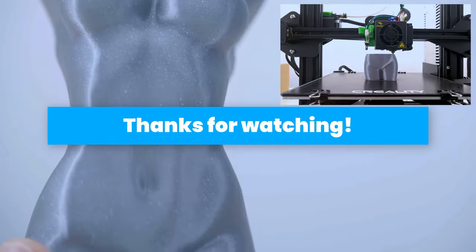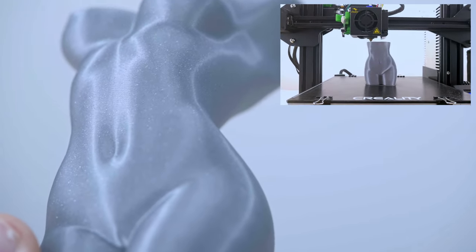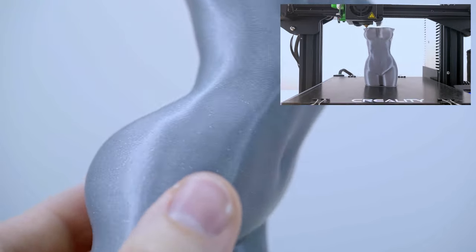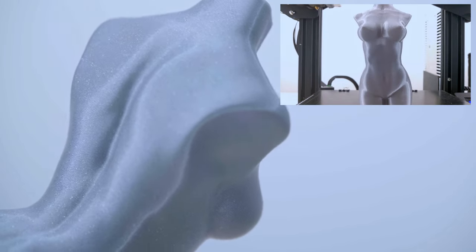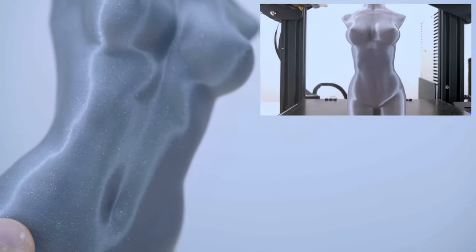I hope you enjoyed the video and found it useful. If yes, hit the like button and subscribe to the channel. If not, leave your thoughts in the comments below. If you want to support this YouTube channel, you can do it by clicking on the links below the video. Thanks for watching, see you next time, and remember that even impossible is possible.